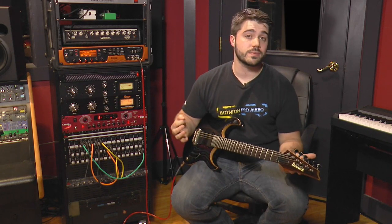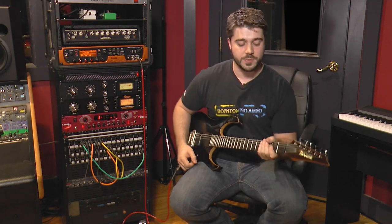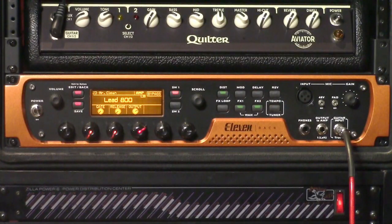And now here is more of a straight-ahead classic Marshall sound, not so much the souped-up thing we heard earlier. Here is their JCM-800 patch.